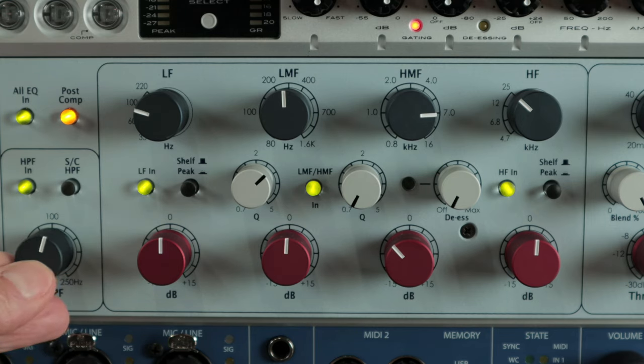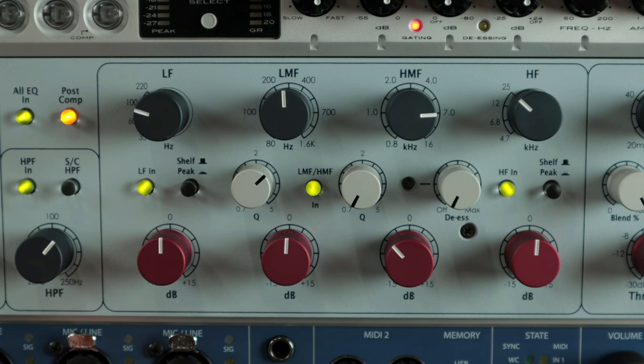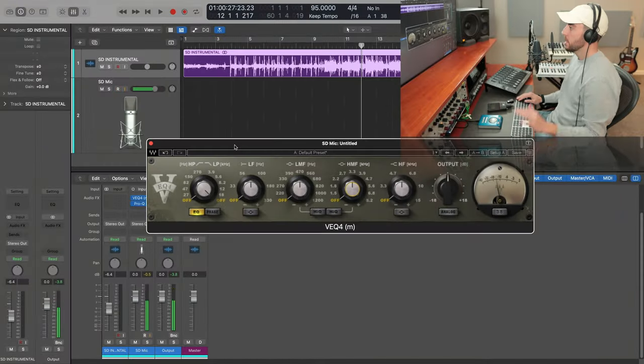I'm also going to go ahead and dial in the high-pass filter, just slightly, so that we can control some of the low end of this microphone, which can be quite heavy depending on the room. We get a much more vintage, much warmer sound that's going to take EQ better in the DAW and just be easier to work with in the mixing process.